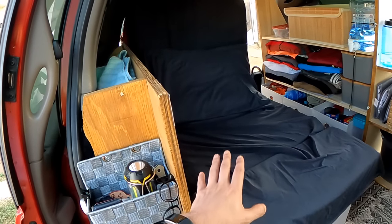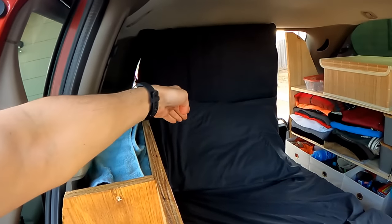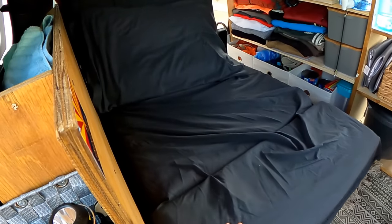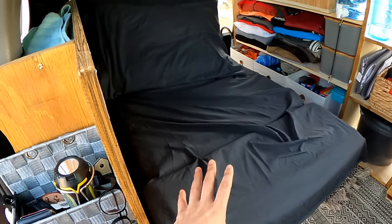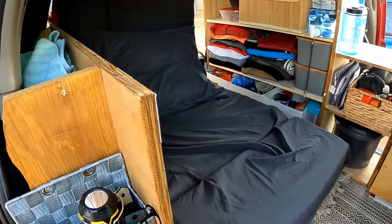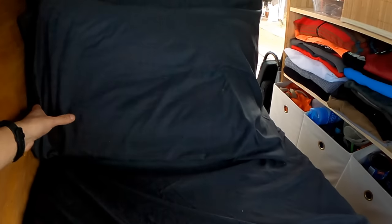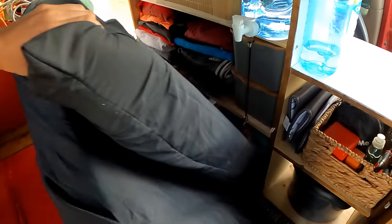On the left is my bed, but it's in couch mode right now. It's a foldable mattress that folds in three parts — that top part, the middle part, and the other piece. Whenever I'm ready for bed it's a semi-easy process. First thing is taking the pillow out of the way, then folding this part down and moving the mattress out of the way — I basically throw it in here.